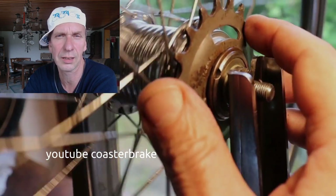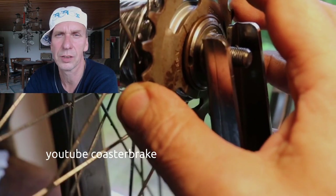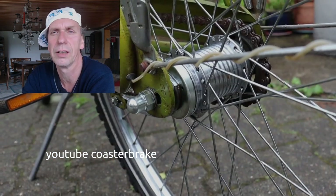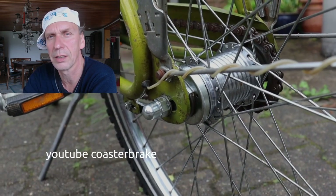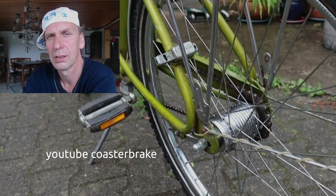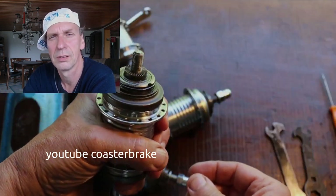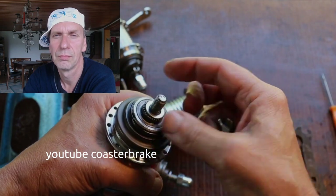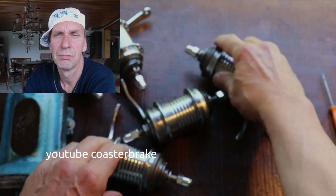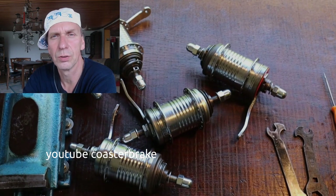I think the Sachs Kickback is the best in the world. 30 years have passed but it is still the best Duomatic you can find. This shows how I do a test drive — every hub I have built, I put into a wheel and if I have built a wheel, I make a test drive. I have repaired five hubs now and it feels very good to work with these hubs.